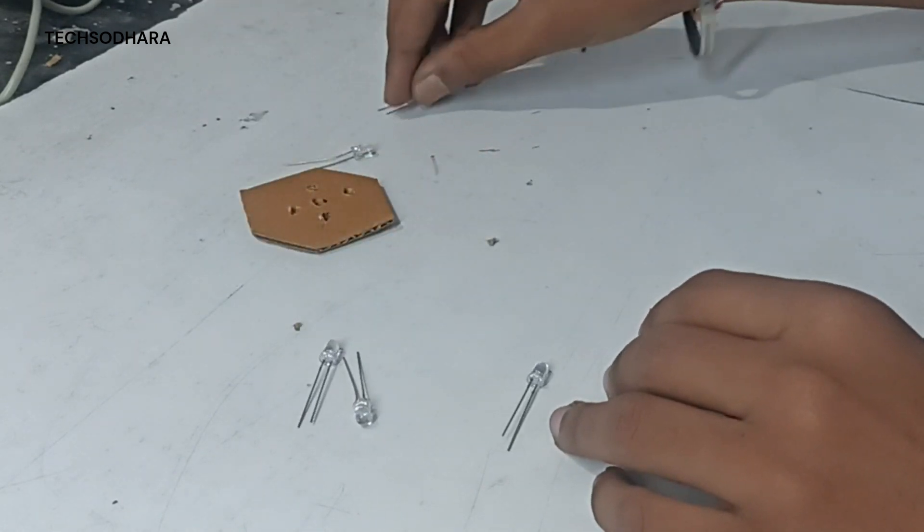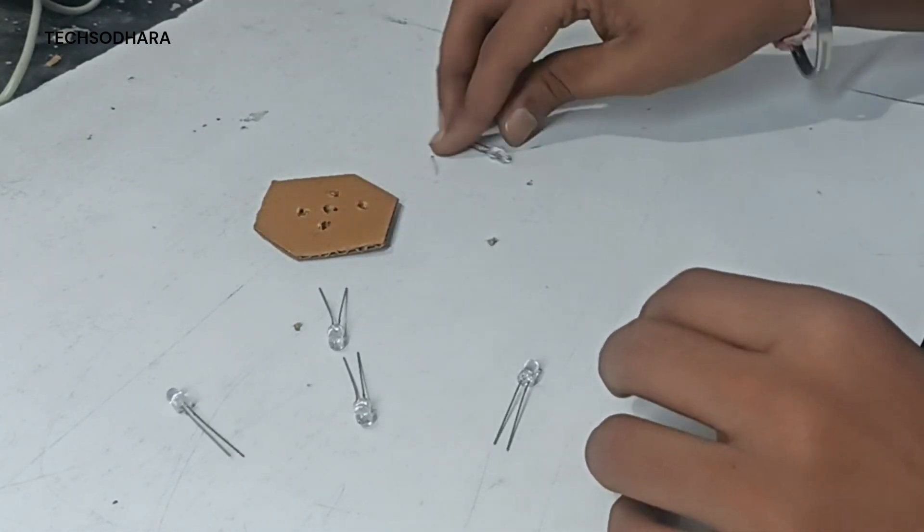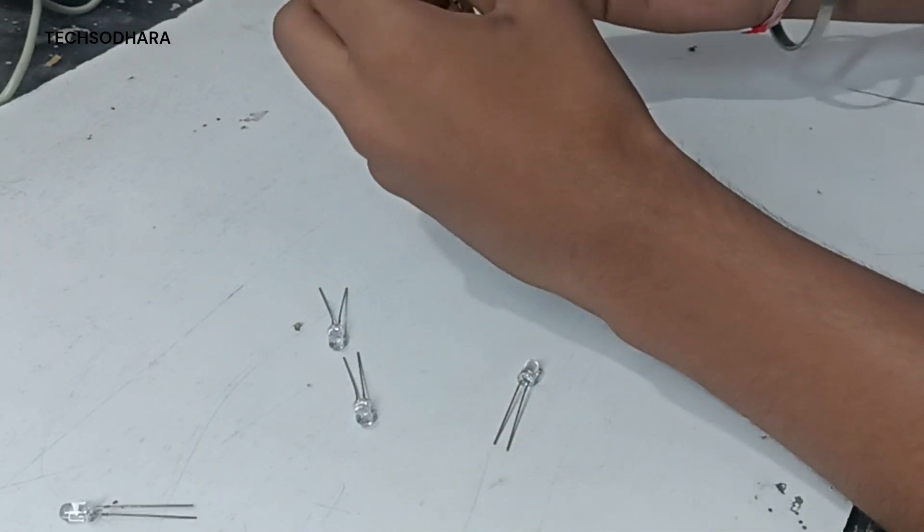Here are the five LEDs. I'm going to change them to blue. I'm going to change the five LEDs and arrange the box.